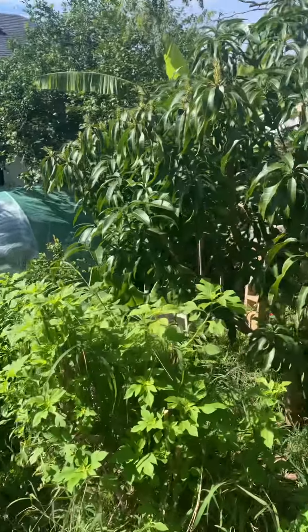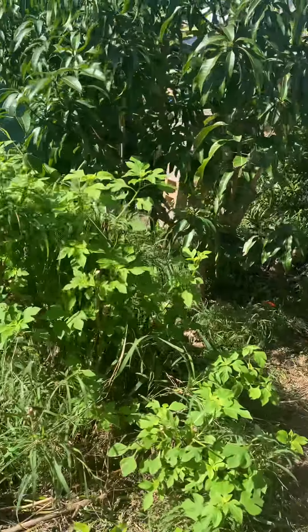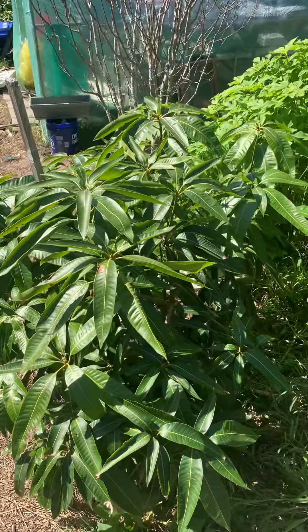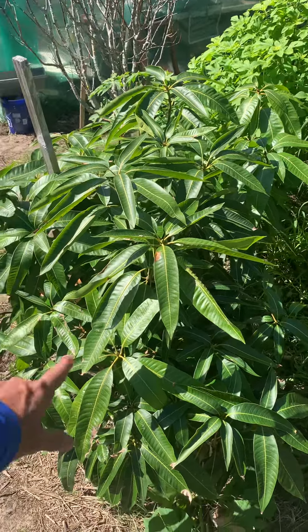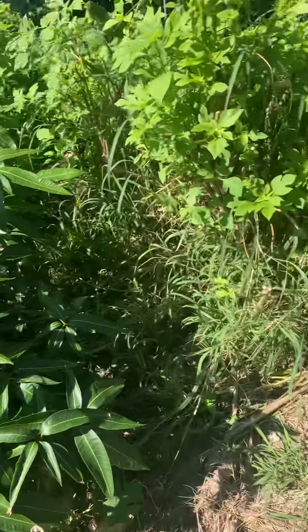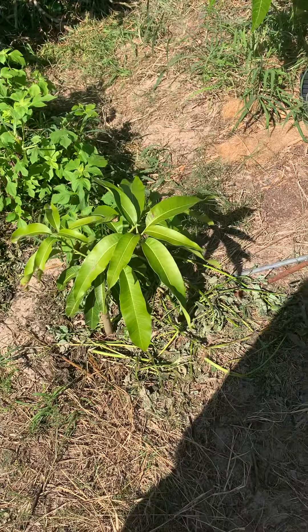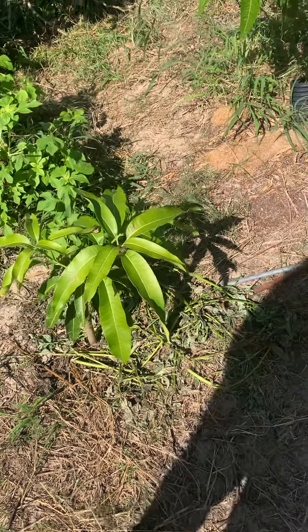That's right, four trees just in this little general vicinity. What I do is what they call dense planting. This is a Pickering right here — this one I actually just added not too long ago. This is a CC Love; I might pull it out just a little bit more, or I might leave it.